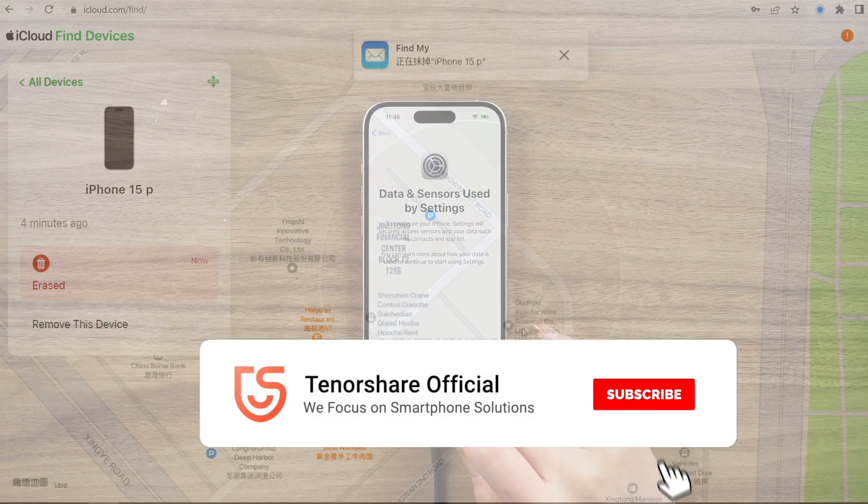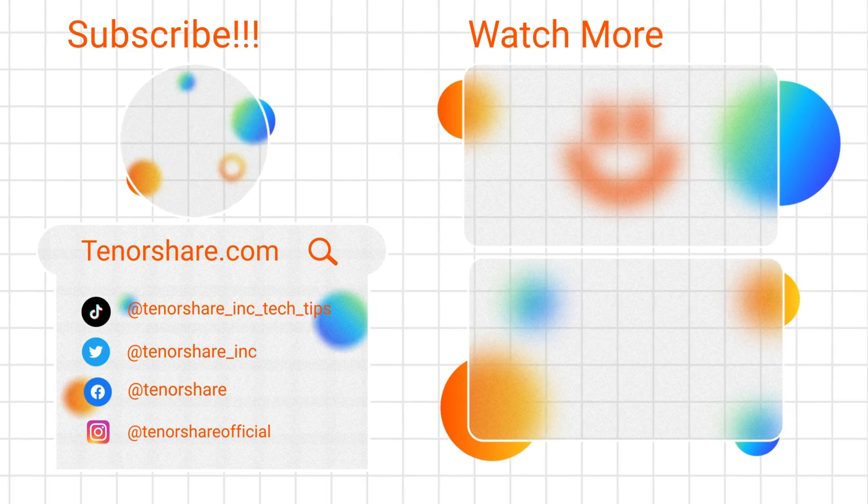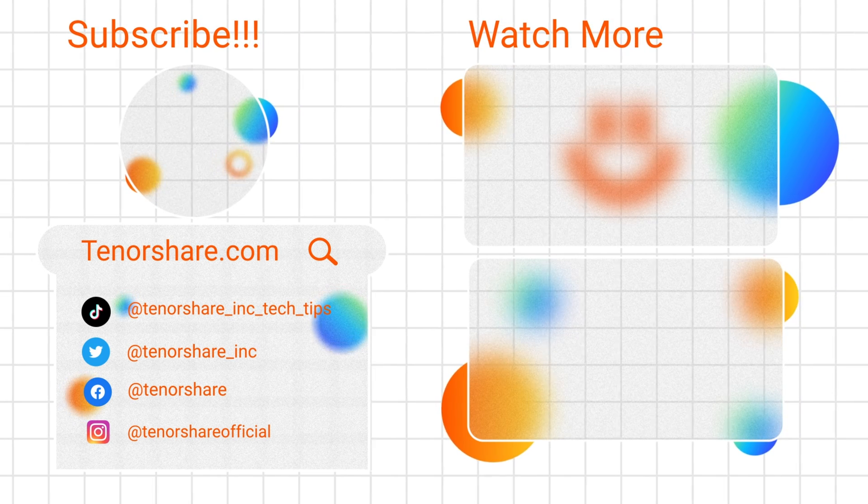That's it! I've shown you different ways to unlock your iPhone without Face ID or a passcode. If any of these methods helped you, don't forget to give us a thumbs up and consider subscribing for more great content. Stay tuned for our next video.